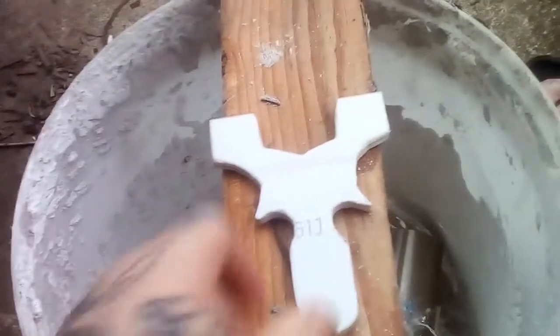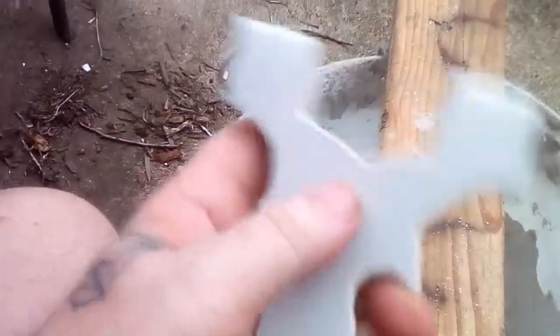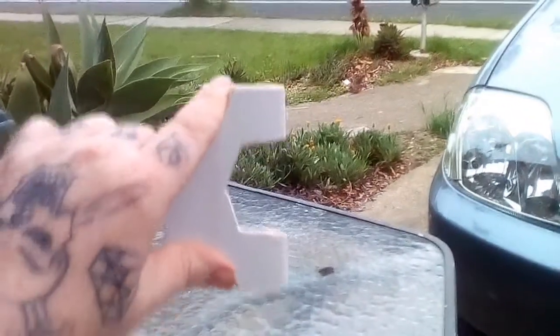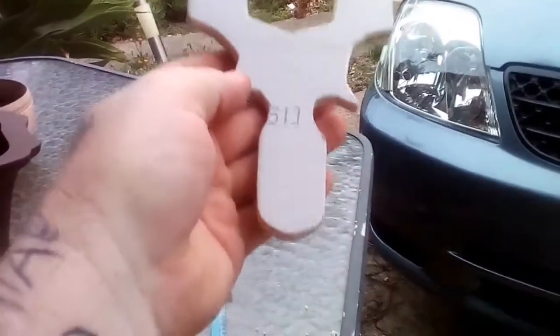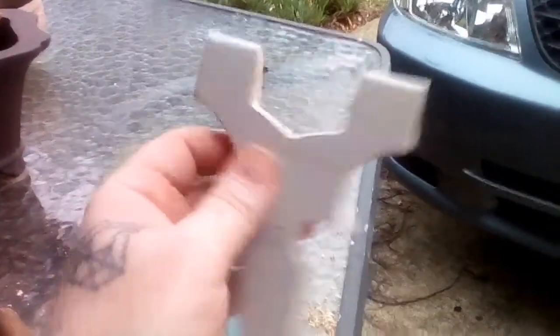Right, there we go — all finished! Nice. Thumb rest, finger rest, good for aiming. Could do with a bit of a palm swell but it's a nice flat fit — easy to slip in your pocket.